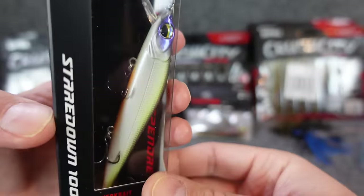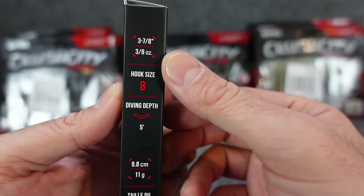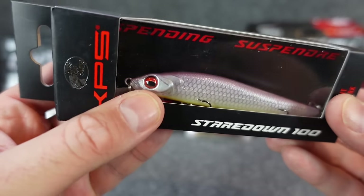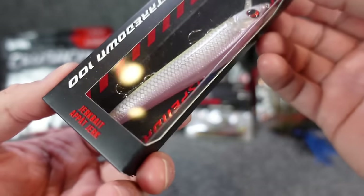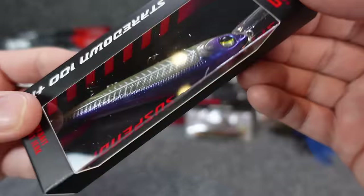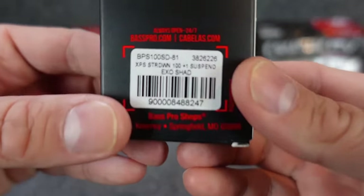I really like that one — it's like a table rock shad color. I like it. This is the shallower dive, three-eighths ounce but only dives to five feet. I really like the look of that one — I like the oversized eyes on them. I'm a big fan of large eyes on baits. This one is kind of a pink yellow belly, albino — makes sense with the red eye. I like the attention to detail.